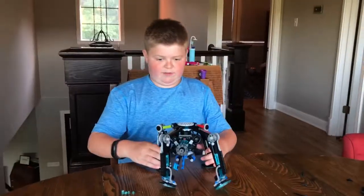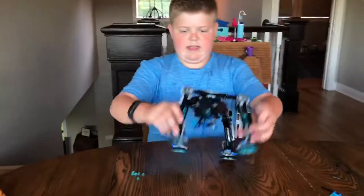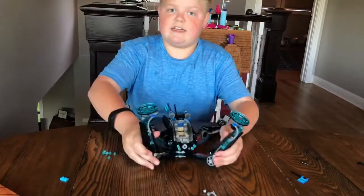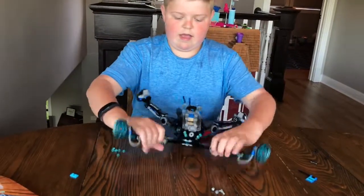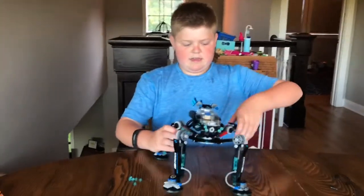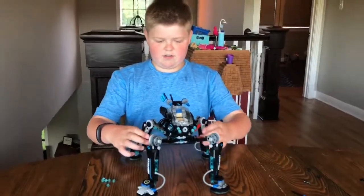It can walk up or down, and it can walk right side up — like most things. Anyway, this was the Water Strider LEGO Ninjago set.